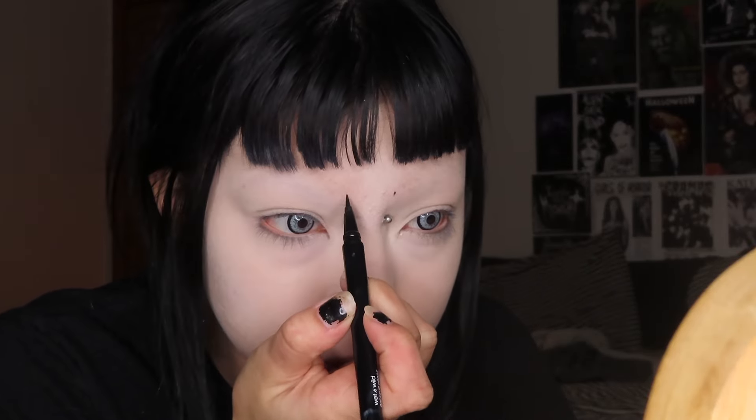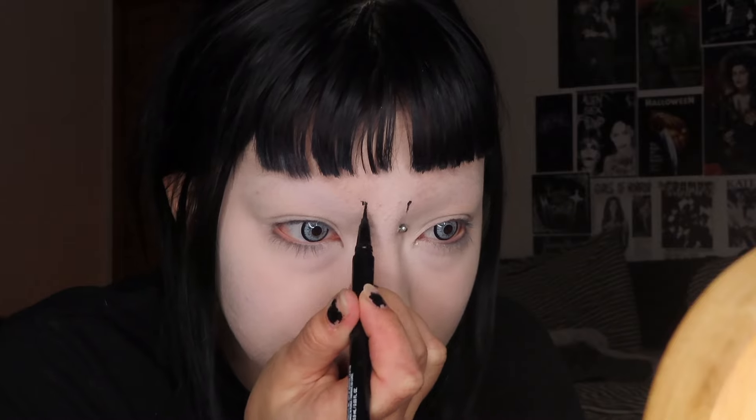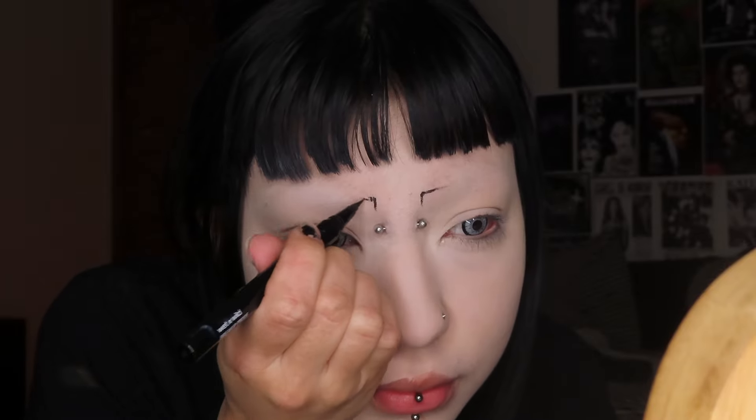Now comes the hard part — doing my eyebrows. I'm using the Wet n Wild liquid eyeliner and I'm starting off by doing two little dots to make sure I get the eyebrows completely even. The good thing about having a bridge piercing is that I can see where my eyebrows are supposed to be placed. After I draw those dots, I'm starting to draw a line downwards because for trad goth makeup the eyebrows are pointed and super skinny.